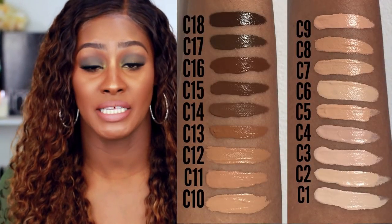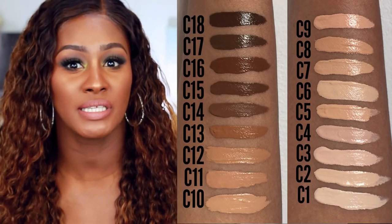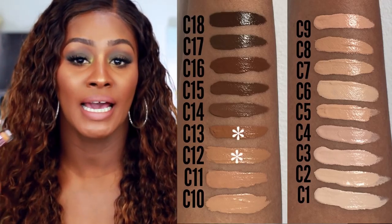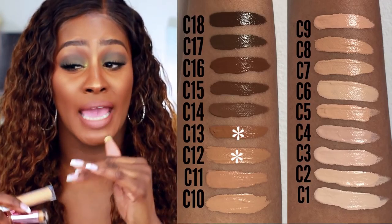I got it in C12 and C13. I did order mine online — they were seven dollars plus shipping and handling. They are now available in Ulta. When I first went they didn't have them, so I had to order them, then two weeks later they had a bunch. As you can see, it comes in 18 colors and they have a nice range.